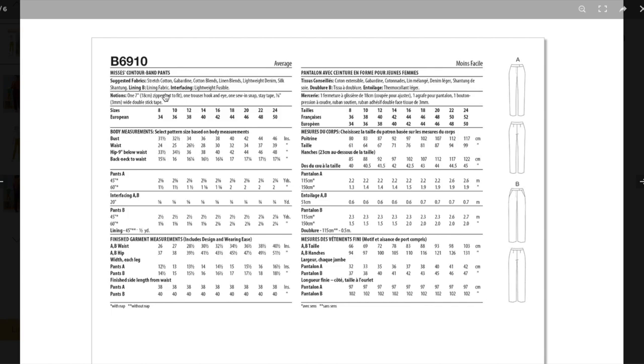Fabric suggestions on the back envelope: stretch cotton, gabardine, cotton blends, linen blends, lightweight denim, silk shantung — so maybe some stretch but it doesn't have to have any at all. Notions include zipper, hook and eye, snap, stay tape, and double stick tape. Sounds like they have a fun little method for stitching in the ditch — double stick tape is the only thing I can think of for that, similar to how we did it for our sew-along dress. The waist has two inches of ease and the hip has three and a half inches of ease — right on for a trouser.